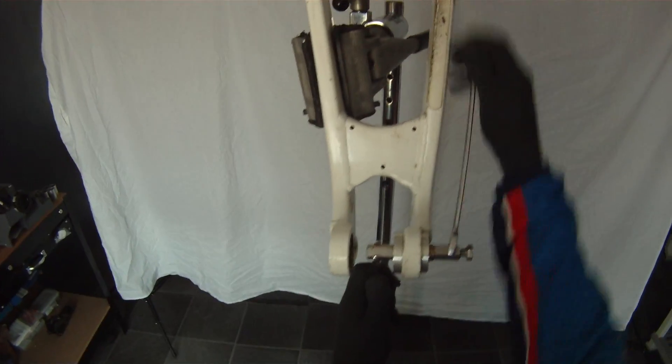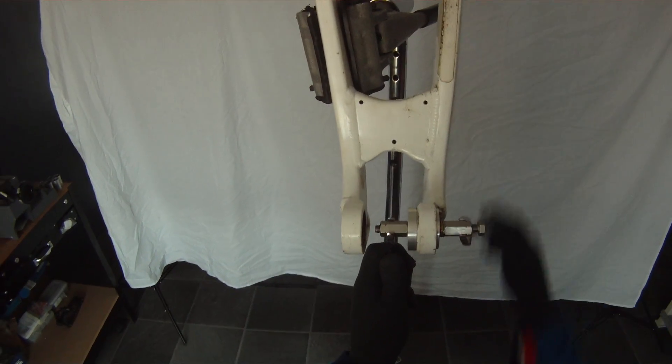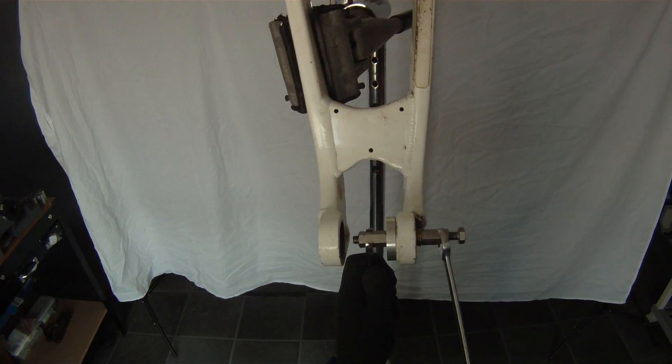At some point this is going to start to bite. When it does bite you just ease right off. It's starting to get a little bit tighter now — you can feel it taking more pressure.